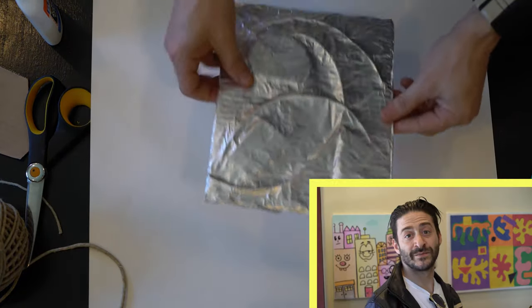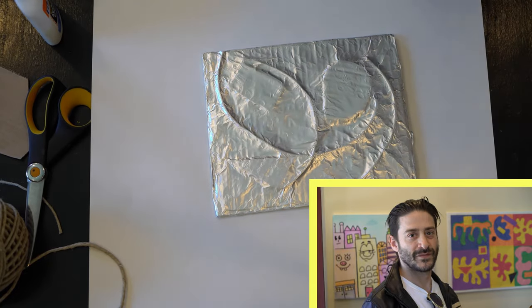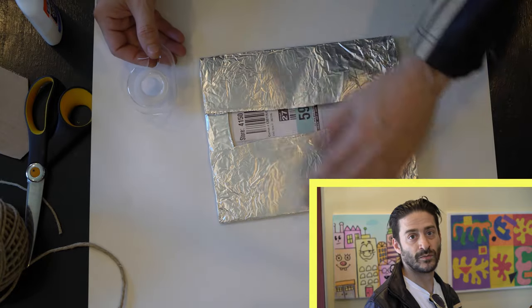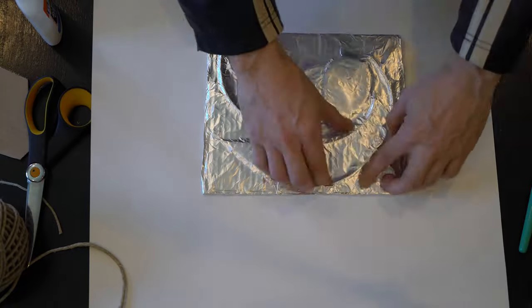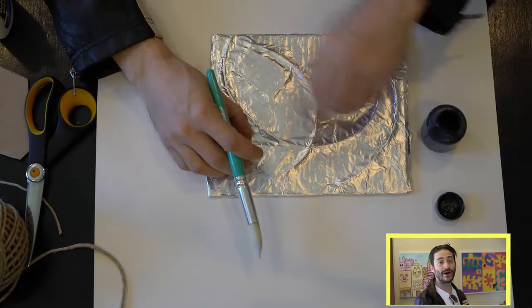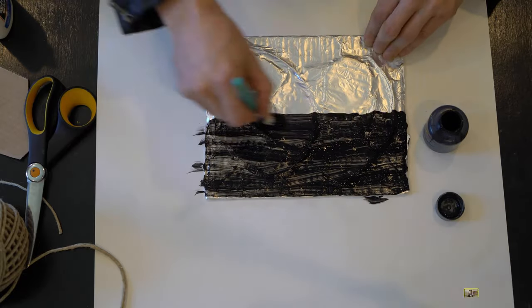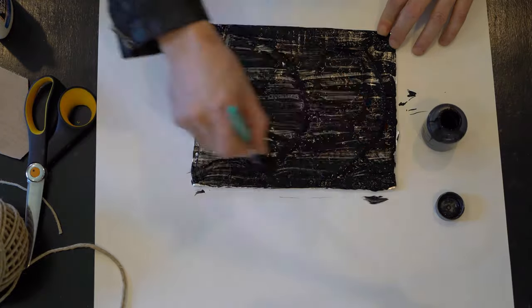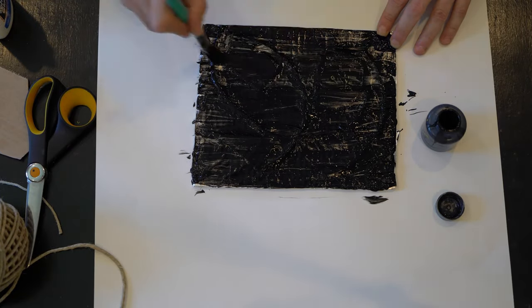Before we paint, put down something to protect your work area like newspaper or scrap paper. You may need to tape your back to keep the tin foil close to the cardboard. Now we're ready to paint — paint all of your tin foil black. Sometimes you need to give it two coats of paint. It's okay if you want to leave some streaks; it makes it look more like metal.